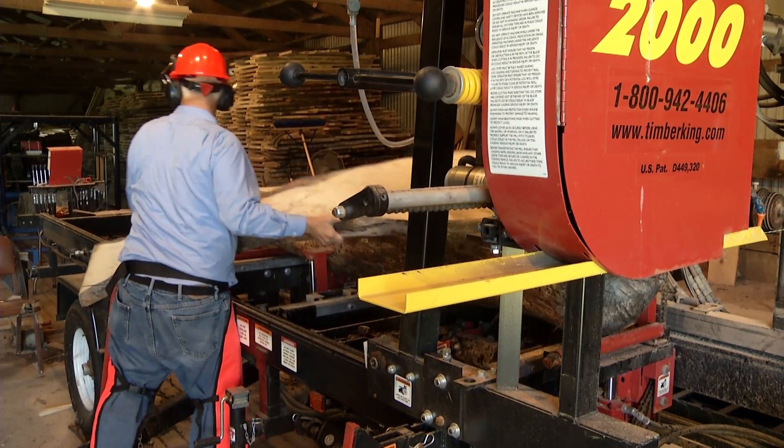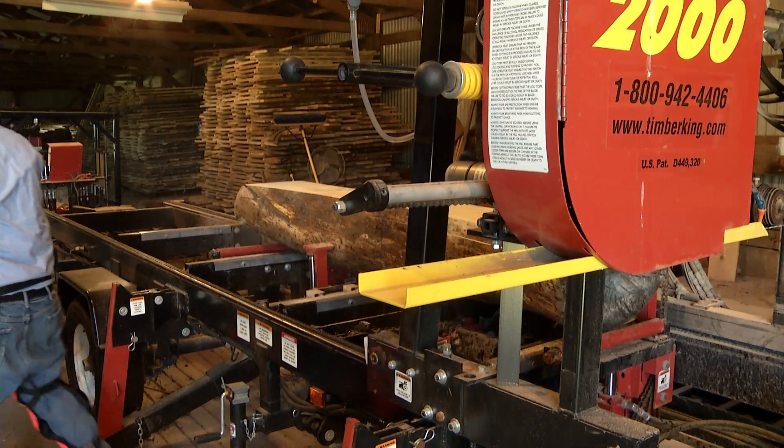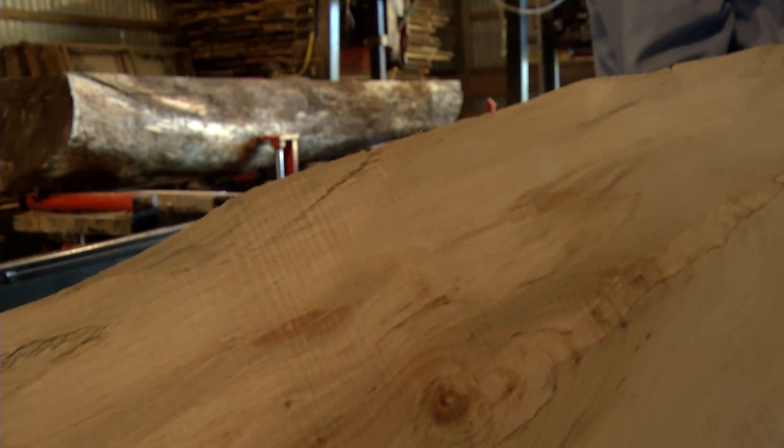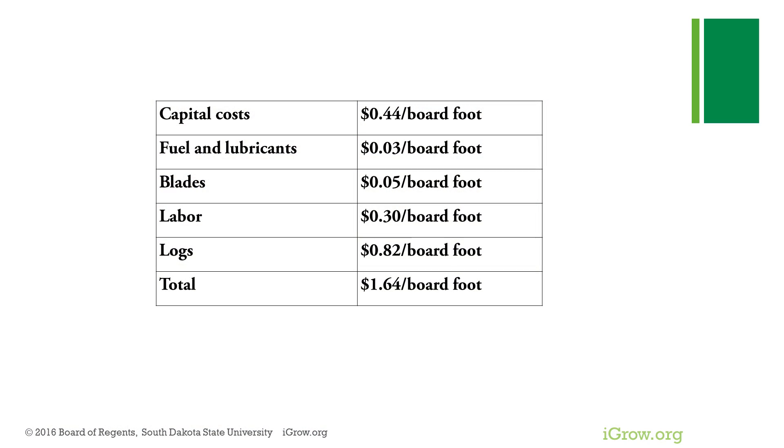Log costs. I buy some logs, but over the last few years have been cutting logs on halves — one half of the boards go to the log owners and one half to me for cutting. This makes my cost about $1.64 per board foot, which is two times the 82 cents we just calculated.